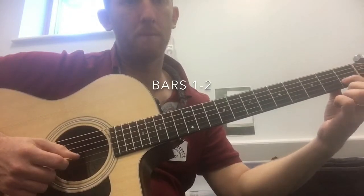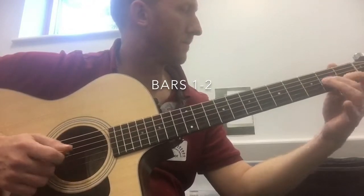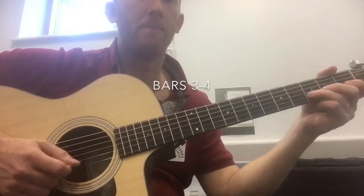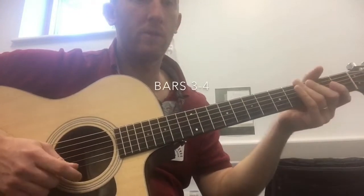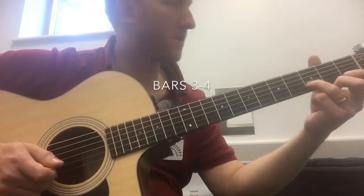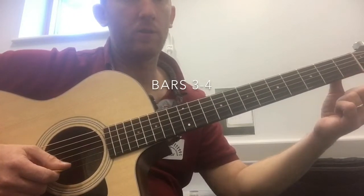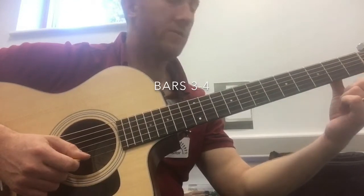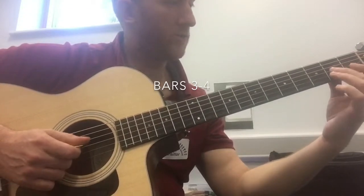Okay, let's try and speed that up. So this is the 3rd and 4th bar. At the start of this bar there's a rest, and then it's open E, B-string 3, E-string open. E-string 1, and E-string open. B-string 3, B-string 1, E-string open twice. B-string 1, G-string 2.